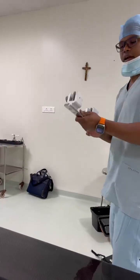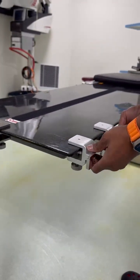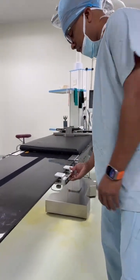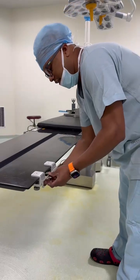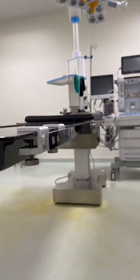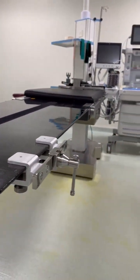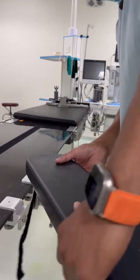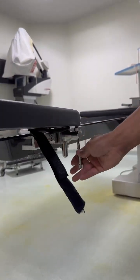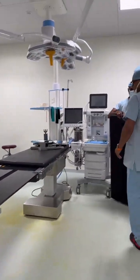We have a dedicated armboard clamp for this. You can attach it wherever the surgeon is comfortable, wherever they want to position the patient. Just attach it and tighten it in the bottom. Then take your armboard clamp, put it over here — this is your armboard — just tighten. That's it.